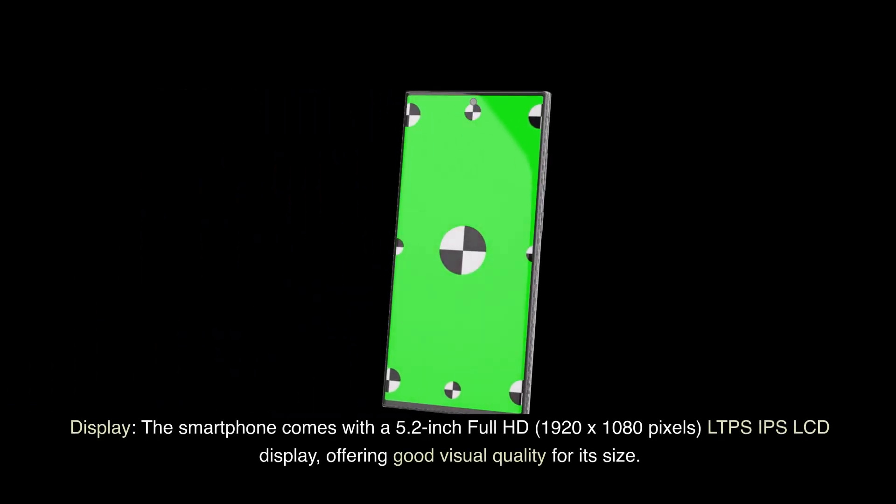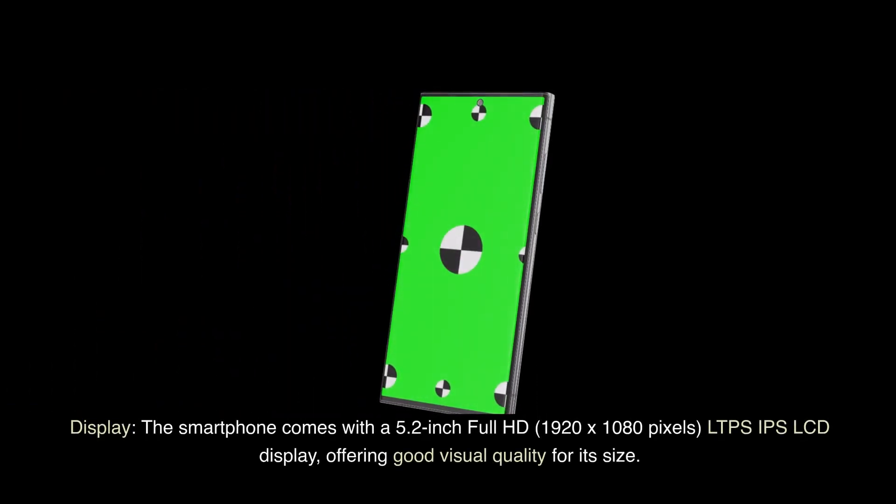Display: The smartphone comes with a 5.2-inch Full HD 1920x1080 pixels IPS LCD display, offering good visual quality for its size.